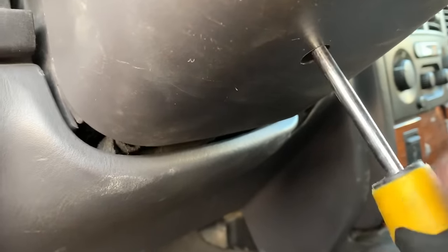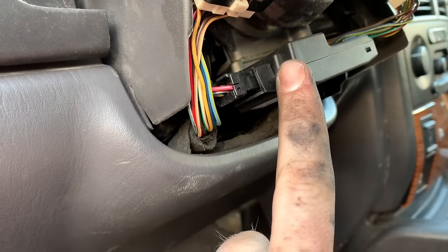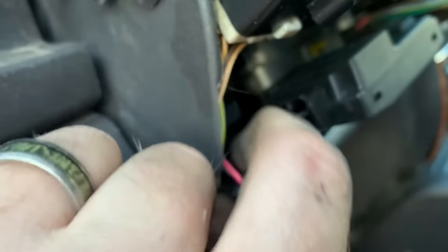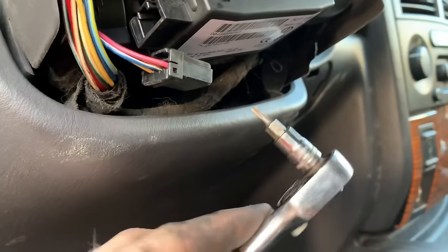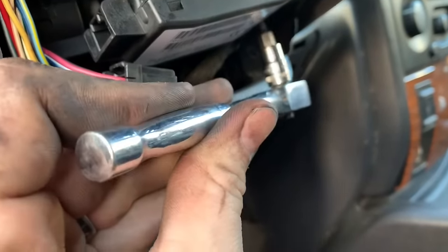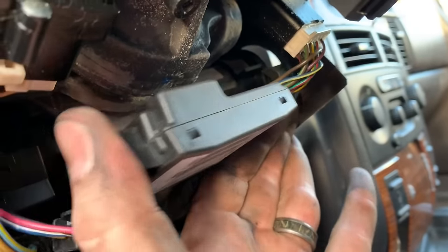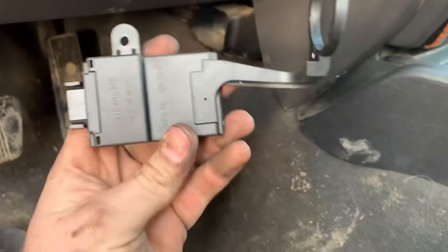Get a Phillips screwdriver — there's going to be a bolt up in here, go ahead and undo that. It'll look like this from the side; you just pull down. Here is your SKIM unit. Go ahead and unplug it — there's a tab up here that you push, just push it and it comes out. With a T15 Torx bit, there's a bolt right here — just one holding it. Undo it, then pry this over and grab it like this — it should pop out. This is your SKIM unit.